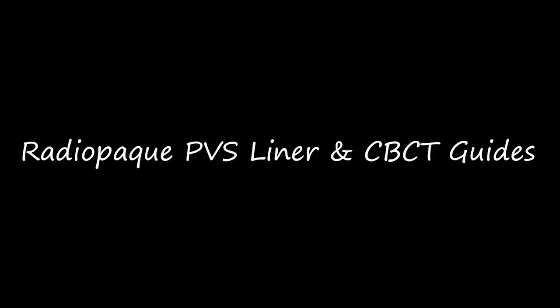Hello everyone, this is Dr. Michael Scheer with LearnLodi, a free resource on how to market, treatment plan, place, and maintain locator overdenture implants. This video, we're going to describe a radiopaque PVS liner and CBCT guide technique to utilize everyday and commonly available CBCT scanning software to fabricate everything we need to have a computerized surgical guide designed and then executed clinically.